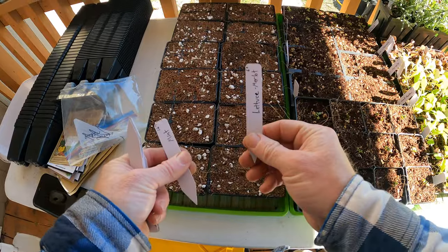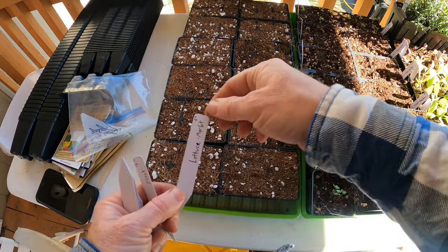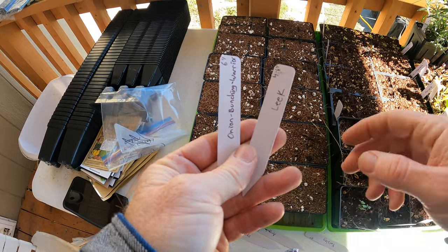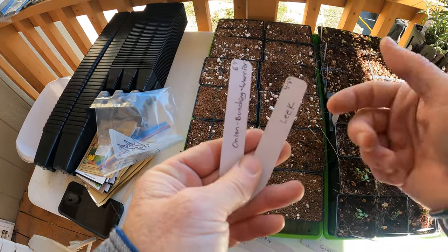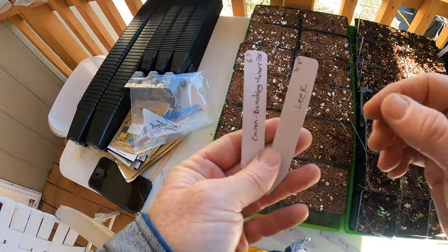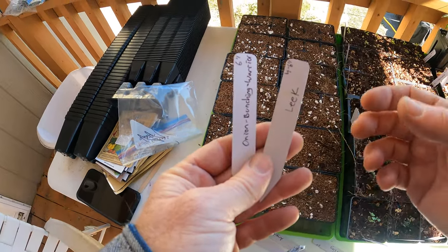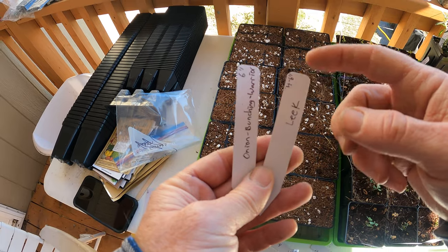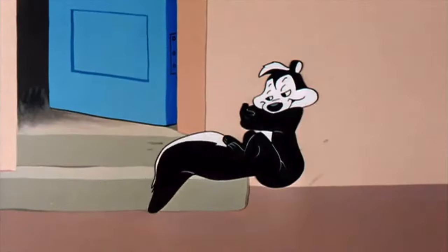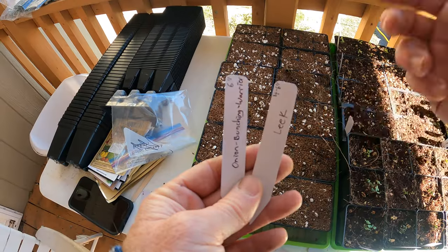I like to mark these before planting. First, these are very important - I'm going to plant some leeks and bunching onions. Not only because I like eating them, but they're in the allium family. A lot of the pest bugs we deal with in the garden do not like any of the alliums. They don't like the smell and it kind of deters them. It's not perfect, but it helps.